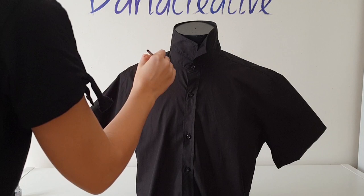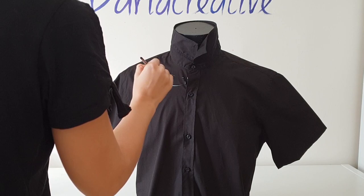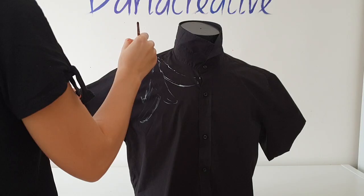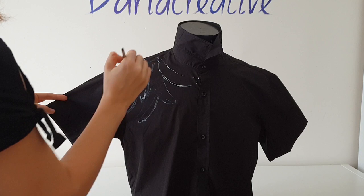Maybe you are wondering where I got this black bowling shirt. It wasn't actually a bowling shirt — it was a simple black men's shirt with long sleeves in a size large. I cut off its sleeves and made it shorter, so it fits like a bowling shirt. By the way, the fabric of this shirt is the same piqué fabric as the Prada shirt, so I will create a shirt of the same quality.